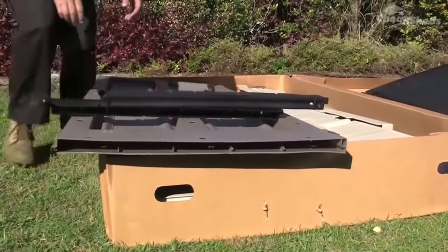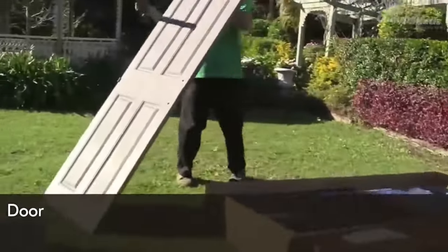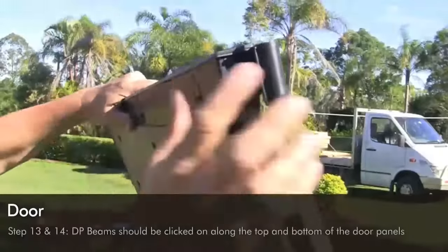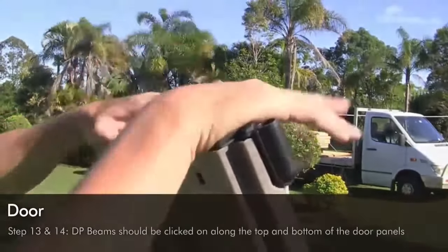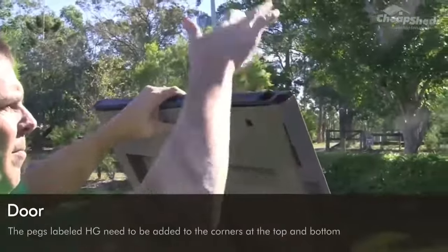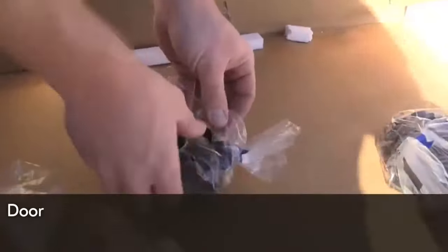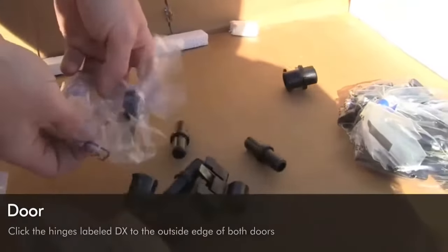Now we're going to assemble the doors. Your shed comes with double doors so there should be parts for both in your kit. In steps 13 and 14, first insert the DP beams along the bottom and top of the door. Then add the pegs labelled HD to the corners at the top and bottom — make sure these are completely kicked into place with no gaps. Lastly, click the hinges labelled DX to the outside edge of both doors.